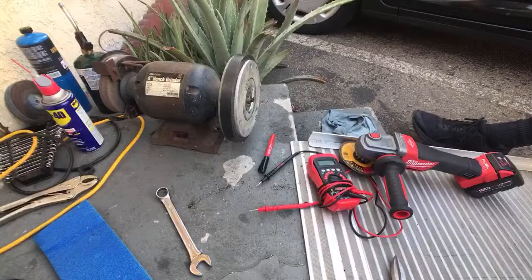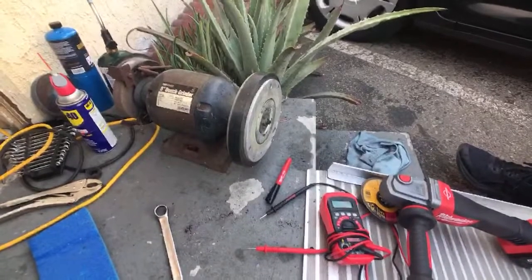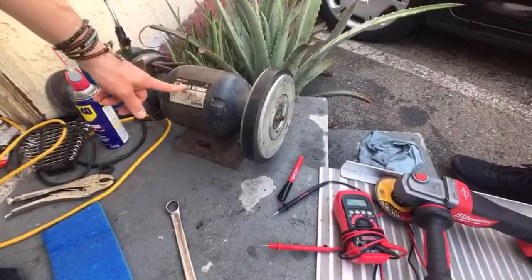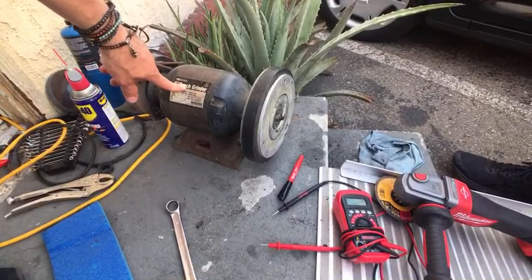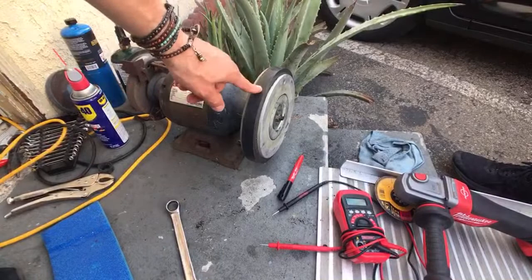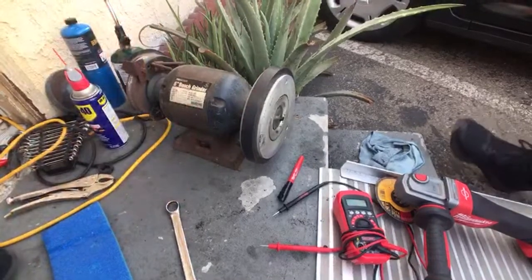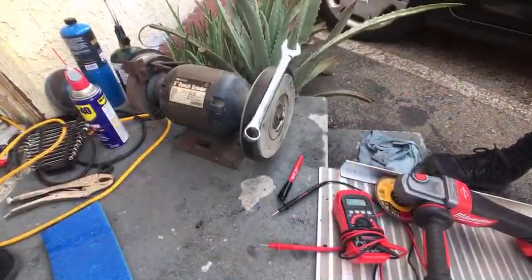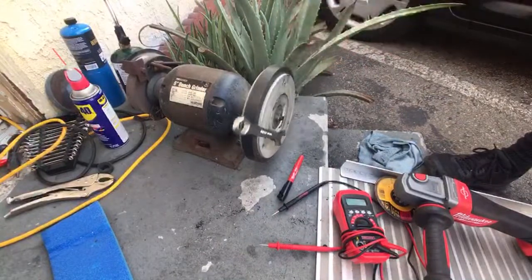We're live. Hello everyone, welcome to True Zero Emissions. And we have a bench grinder. This is a magnet from an 18-inch speaker. Cameron, would you like to — proof that it's a magnet. It is a magnet.